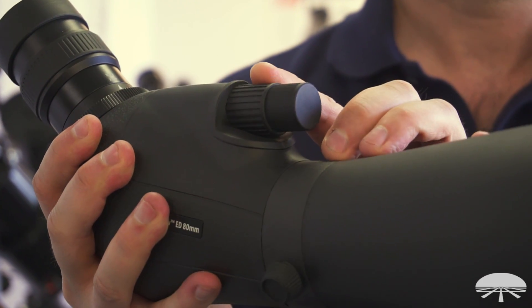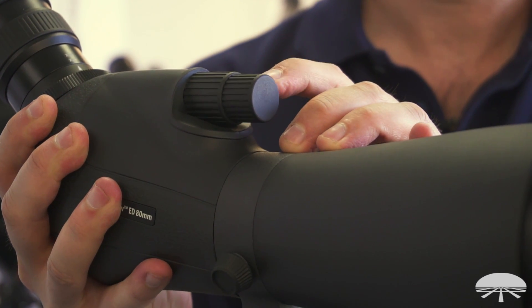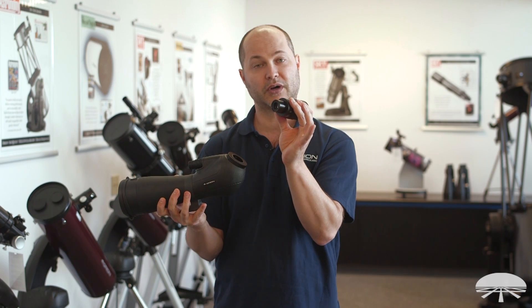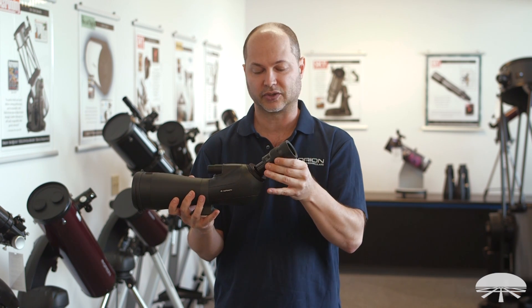It features dual-speed focus, so you've got coarse and fine focus, and a zoom eyepiece that goes from 20 to 60 power, with an added benefit of being a standard astronomical inch and a quarter eyepiece. So you can use any eyepiece you might have for your telescope, as long as it's inch and a quarter.